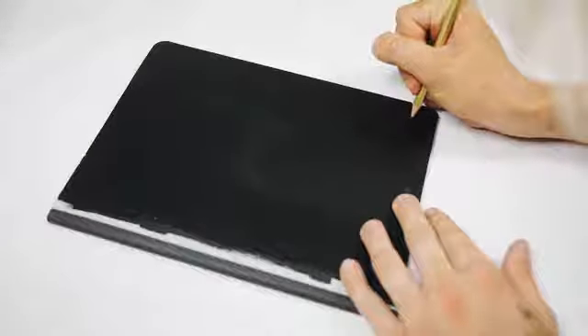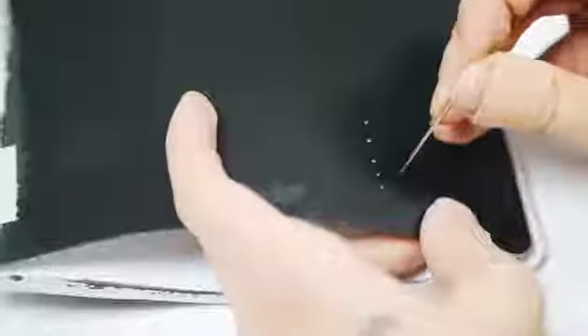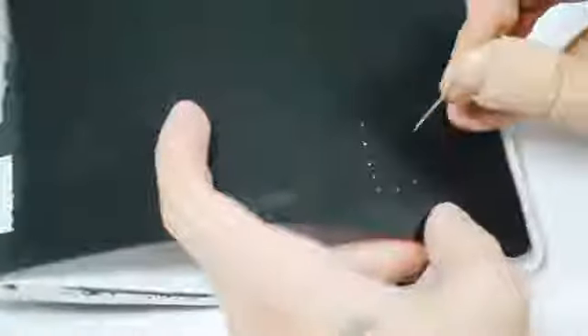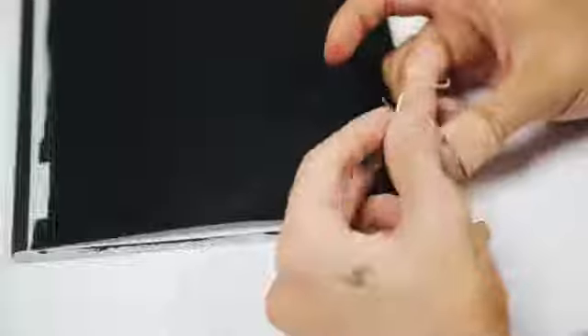I used a pencil to trace out my initials in the bottom right hand corner, which is DS. You can really do whatever you want. I used my needle to pre-poke all the holes for the DS so I knew exactly where I was going to be stitching. Then all you're going to do is use your embroidery floss and needle and go through in and out the holes and embroider the front side of your journal. It's super self-explanatory and easy.